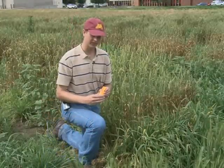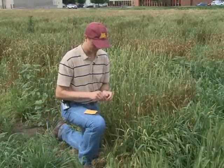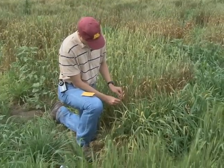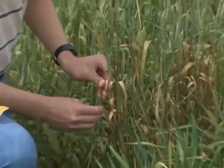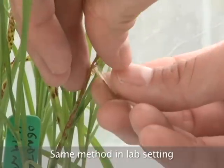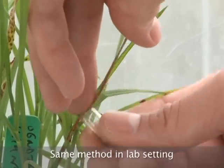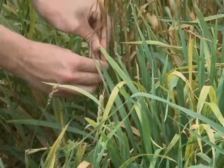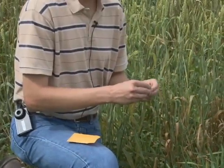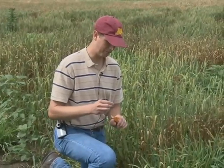In collecting stem rust into capsules, you can simply take a capsule, open the gelatin capsule up, and scrape the stems that are infected with rust with the gelatin capsule. The stem rust spores will fall off of the stem and land inside of the gelatin capsule. You can then close the capsule and take it back to your greenhouse or lab.